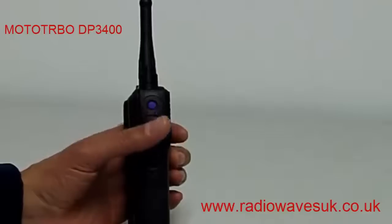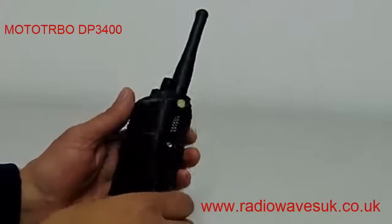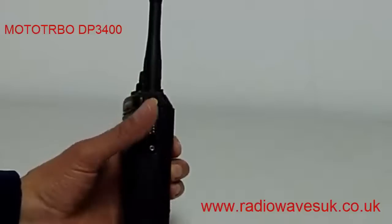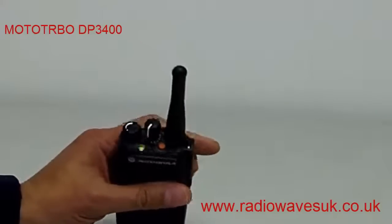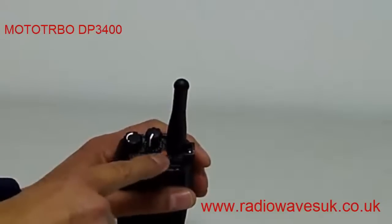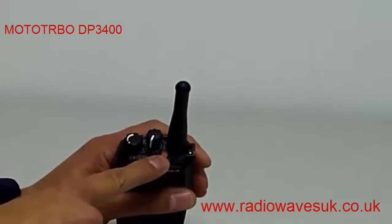On the other side of the radio we have the audio accessory connector. And on top of the radio we have the on and off and volume control, channel selector switch, and next to that we have the programmable panel button.